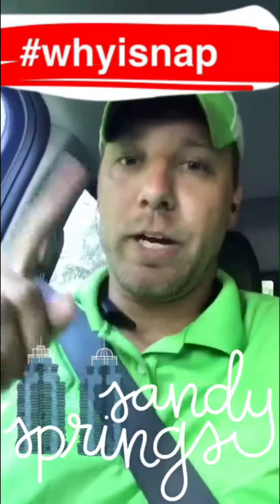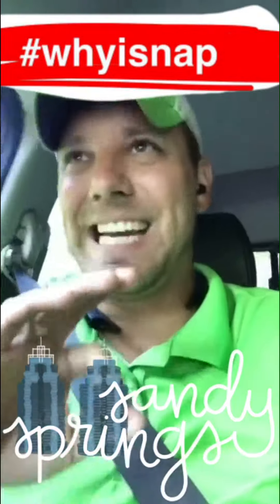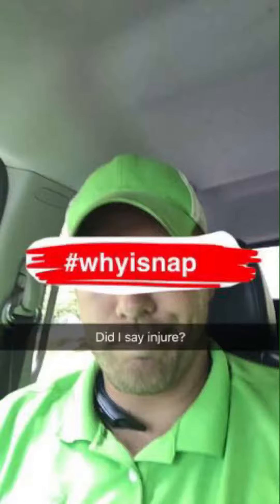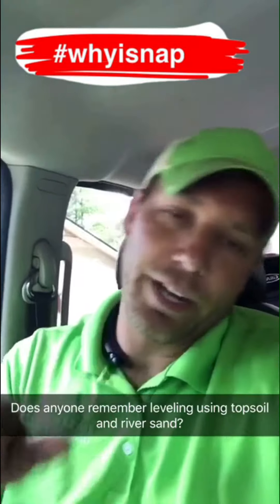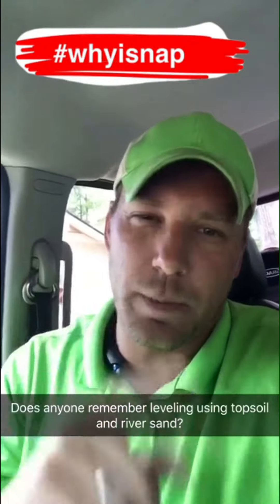My purpose here on Snapchat, why I snap here, is exactly that — to educate, entertain, inform, inspire, and make you laugh along the way. Voids! Filling in all the voids so that we can create a new level of grass there. That's it — that's the circle of life. That's why we talk about sanding as well.